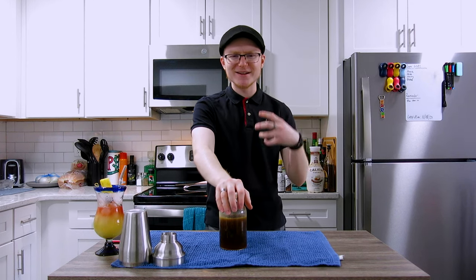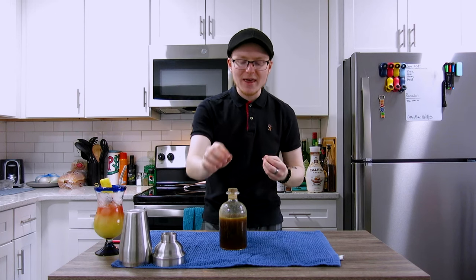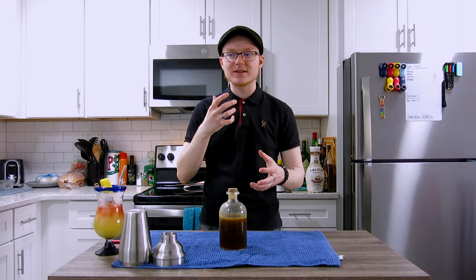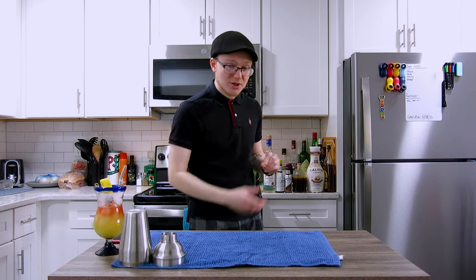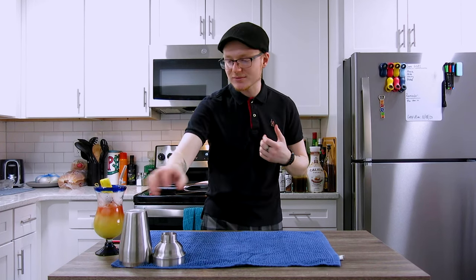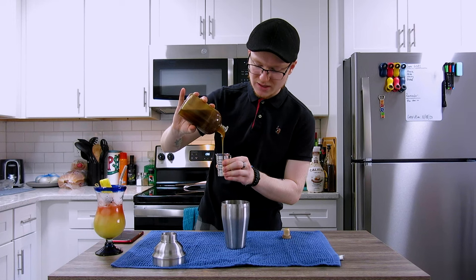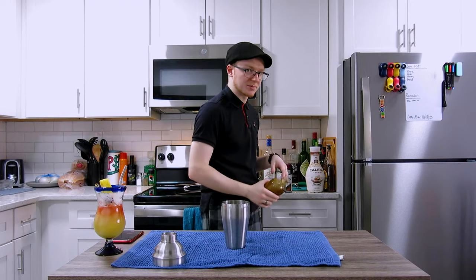This is a real, full-fat macadamia nut orgeat — something you're going to have to make yourself if you want to try this at home. I'll leave the recipe in the description below. This is how we're going to bring the macadamia nut back into the mac and chi, because the liqueur is not available to us. Macadamia nut has this really robust nuttiness — when you think about what the word 'nutty' means as a flavor, that is what macadamia nut is, cranked to 11. It's really hard to balance, especially with acidity.